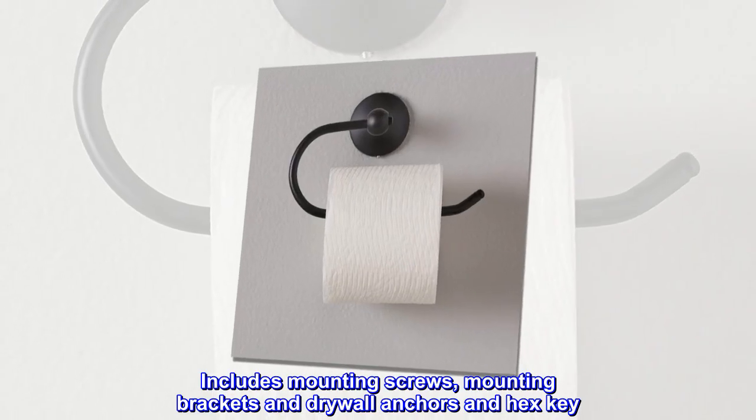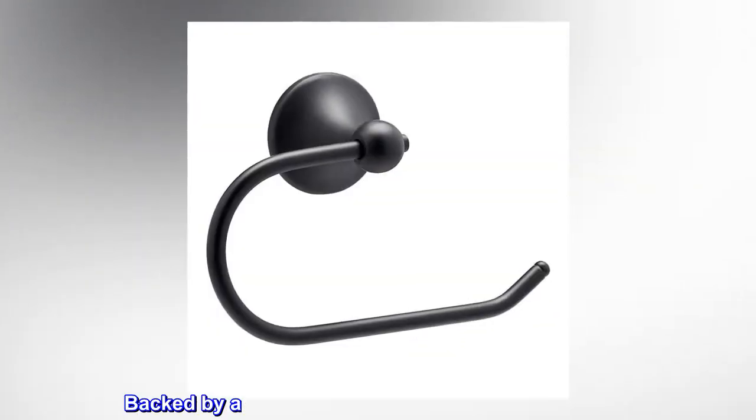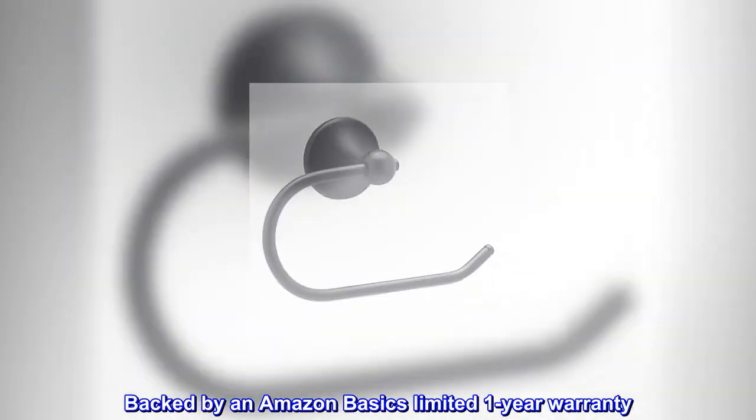Includes mounting screws, mounting brackets, drywall anchors, and hex key. Backed by an Amazon Basics limited one-year warranty.